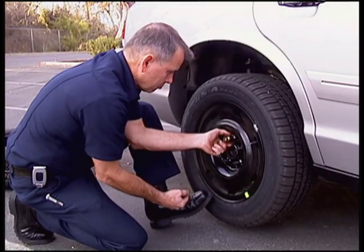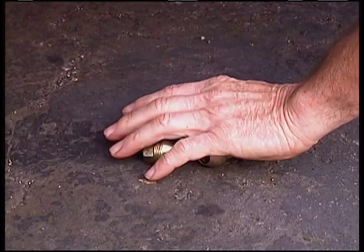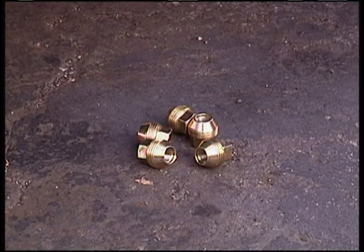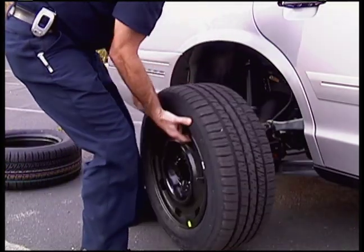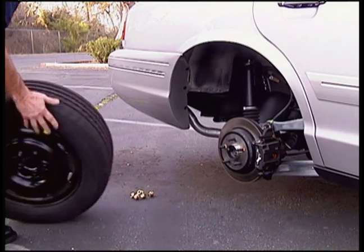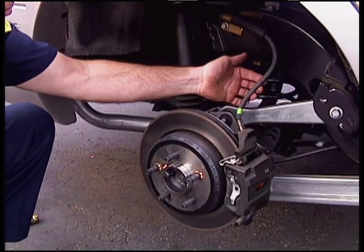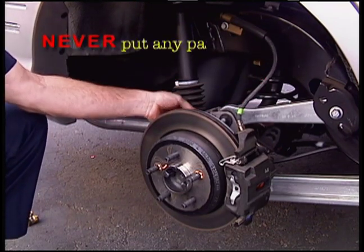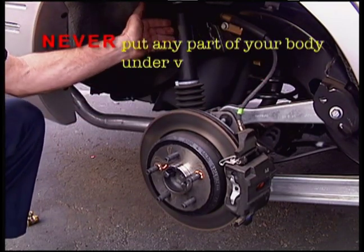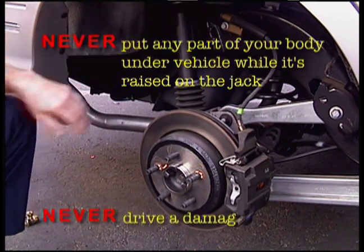Finish removing the lug nuts, making sure to place them all together for easy retrieval. Remove the tire and place it safely on the ground. Visually inspect the wheel well area for signs of damage and leaking fluids. Never put any part of your body under the vehicle while it's raised on the jack. Never drive a damaged vehicle.